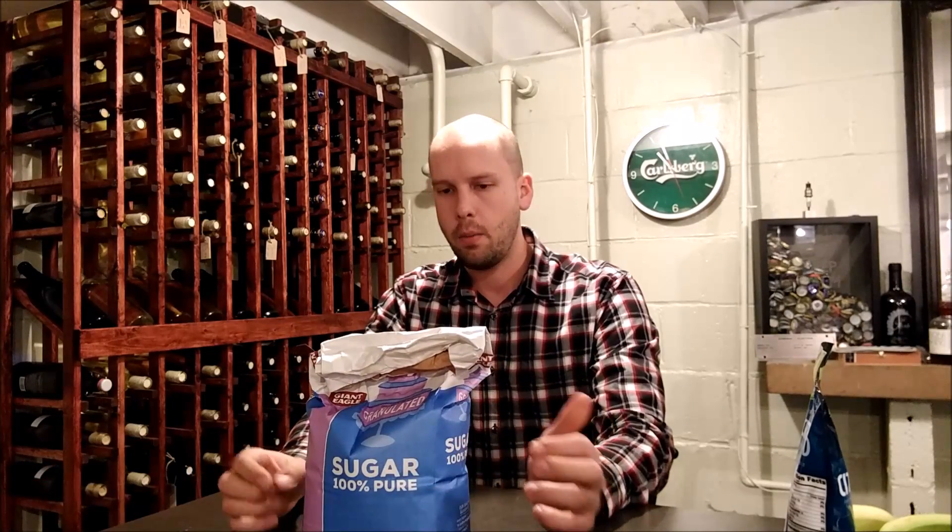The real question: why should I care about invert sugar? It's something I didn't necessarily care about until pretty recently, but it makes a lot of sense. Wine is highly acidic — pH is anywhere from about 3.0–3.1 to 3.6–3.7.